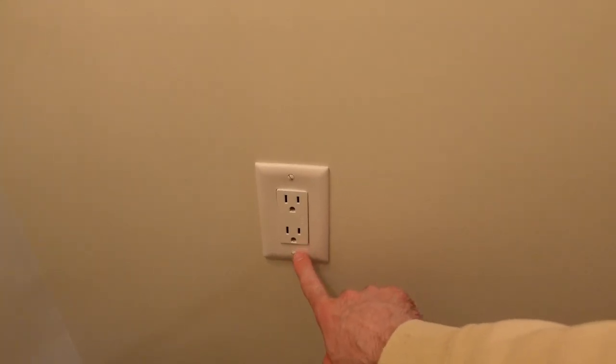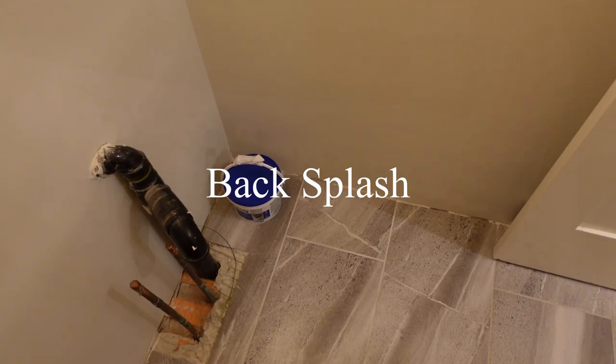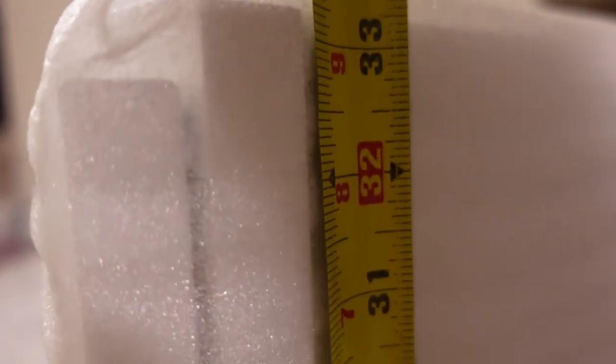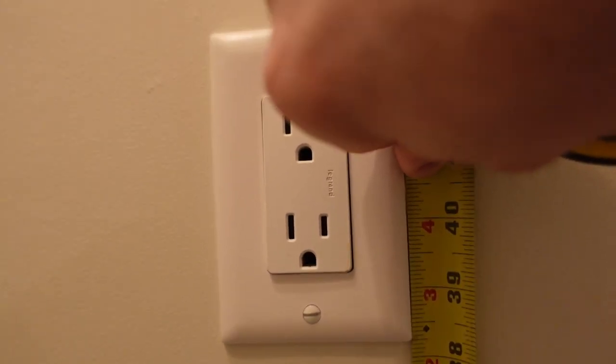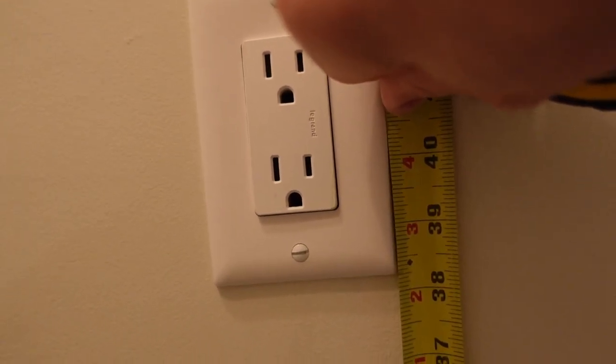In this video I'm going to be moving this outlet up the wall in my bathroom. I got a new vanity with some granite ledge, and this outlet is at about 38 inches. The vanity is about 33 and a quarter inches to the top, and the countertop adds another five and a half inches, which brings it to about 38 and a half to 38 and three quarters inches.